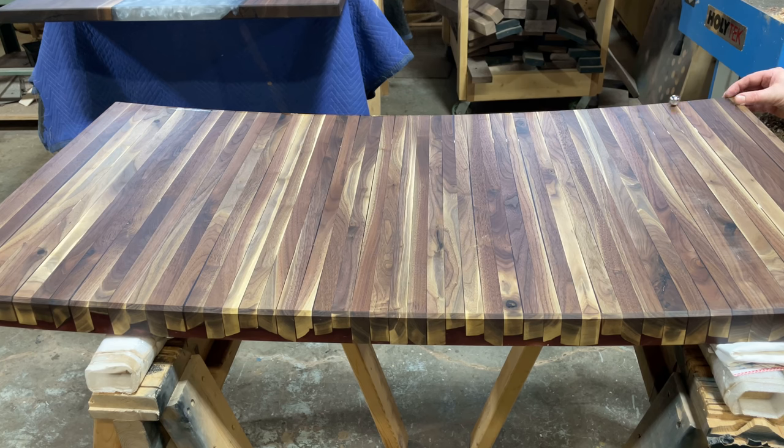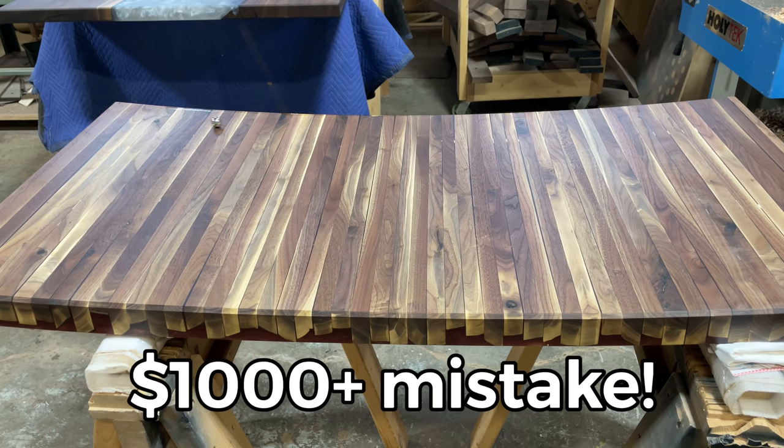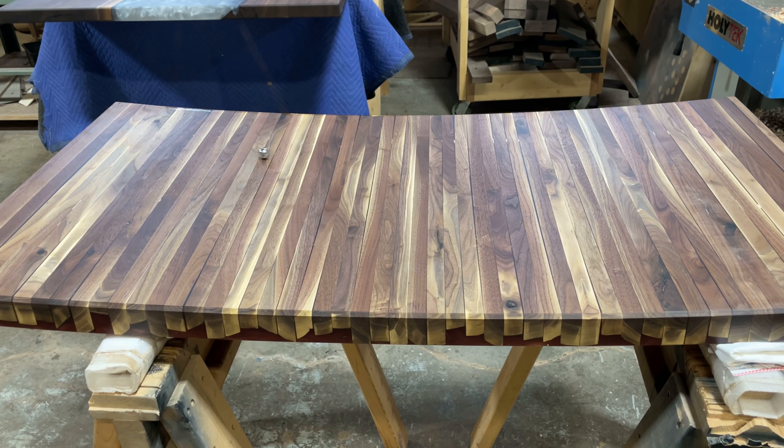Today we're going to show you why this coffee table build failed and why it warped so bad that a marble can run from end to end.